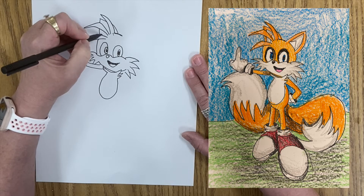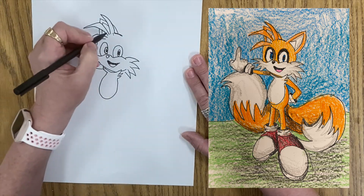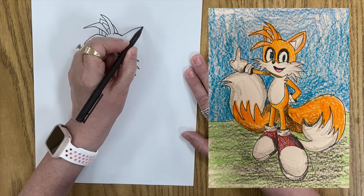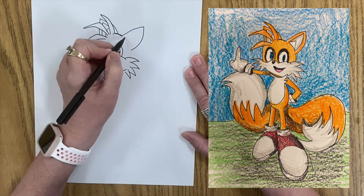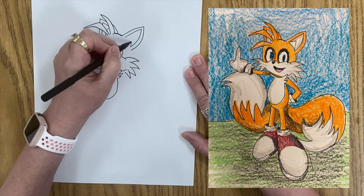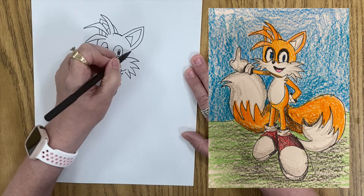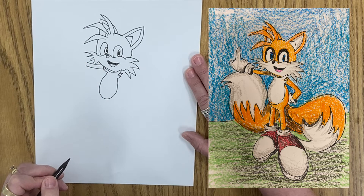And then that's got a double line on it. And then it's got kind of another line inside. Then for the other ear, it's bigger, like that. And then it has a double line as well. And then it's got like a triangle inside of it. It goes in like that. And then it comes down and meets up with the side of his face. There, we've done the head.